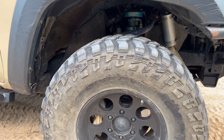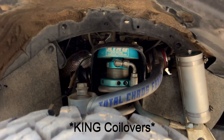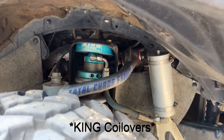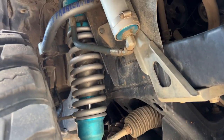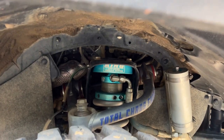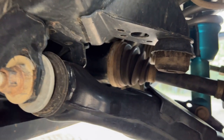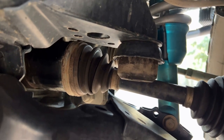For suspension components in the front I'm running Total Chaos Extended Travel Coilovers with the remote reservoir. I'm also running Total Chaos upper control arms. The bump stops have been switched out for Timbren bump stops.